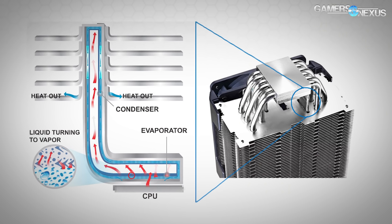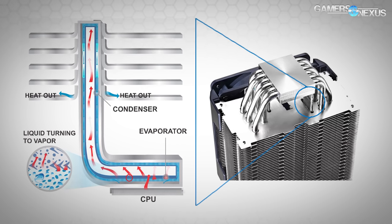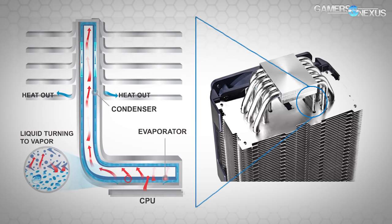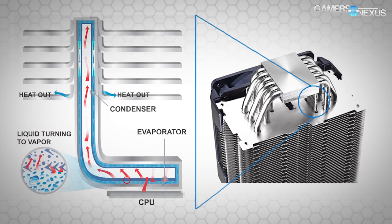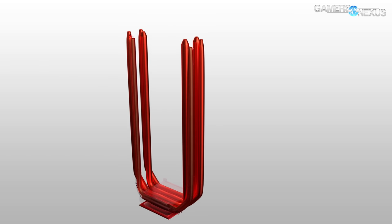And then there are vapor chambers. Vapor chambers help draw heat away from VRM coolers by using a chamber design similar to a heat pipe in some ways, but they are better deployed for localized heat generation by high-heat large areas like the VRM and VRM coolers.